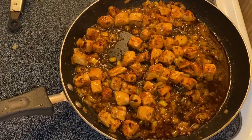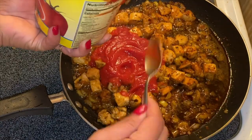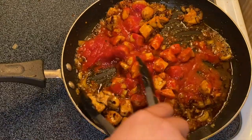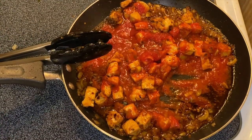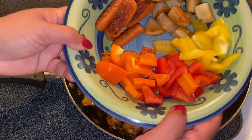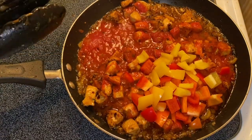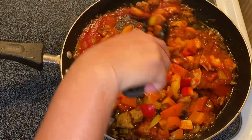We're going to put in some tomato puree — you don't want to put too much, just like so for now. We'll mix it up, and you can add a little at a time. If you want more sauce you can put a little bit more. Then we'll put in our tricolor pepper — I have the orange, red, and yellow. See how beautiful that color is!